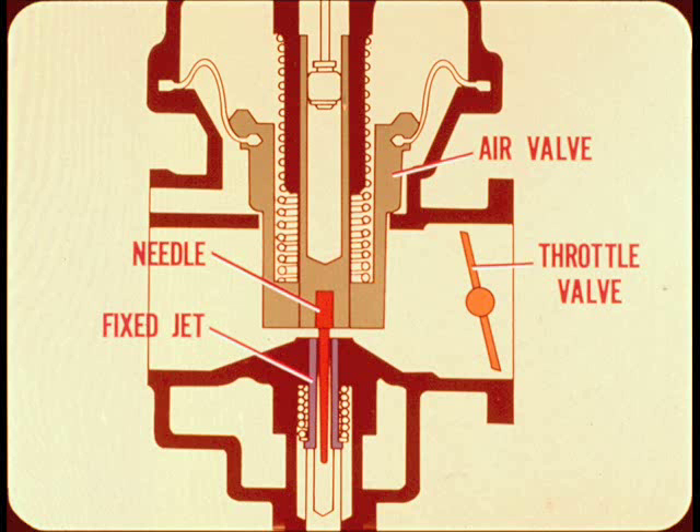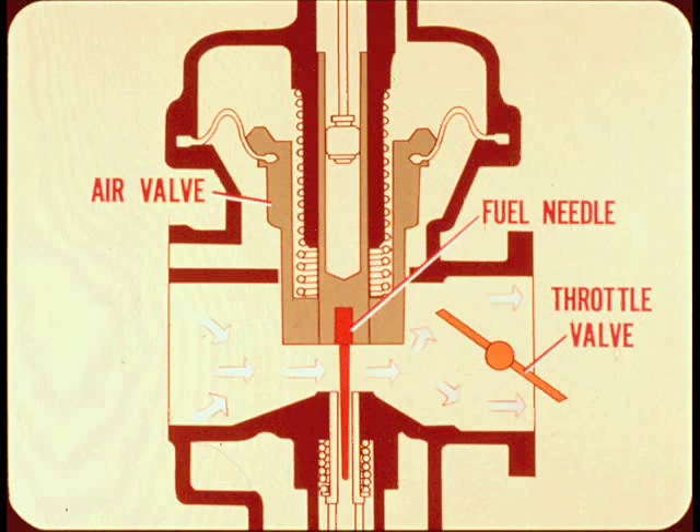A piston type air valve controls air flow, and the throttle valve controls mixture flow. As the throttle valve is opened, both the air valve and the fuel needle are pulled upward. This automatically lets more air and more fuel flow in the correct ratio for the amount of throttle opening.